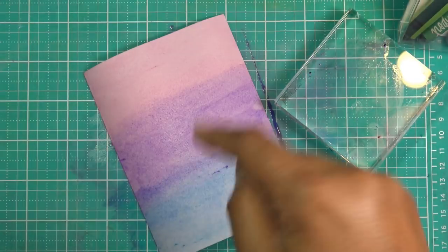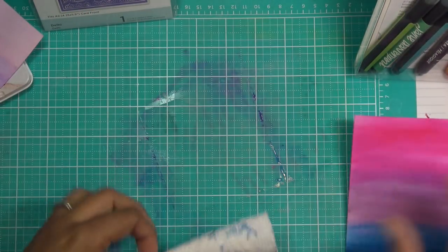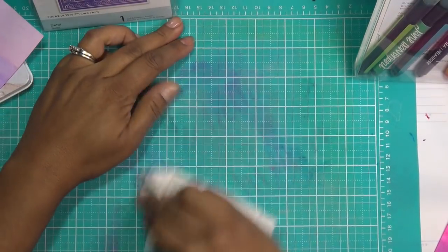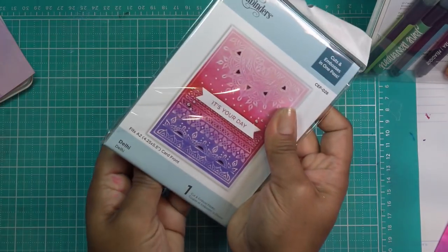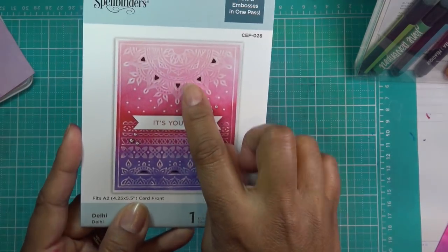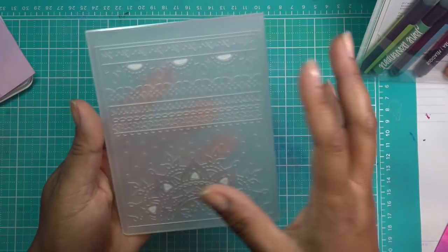But look at the difference here already! All right, let me hit this again with the heat tool and we'll get to cutting. So in my mind we are ready to roll. I was looking at this — this is much bigger — I cut my piece of paper to four by five and a quarter so that it mats over your standard A2 size card of four and a quarter by five and a half really well.